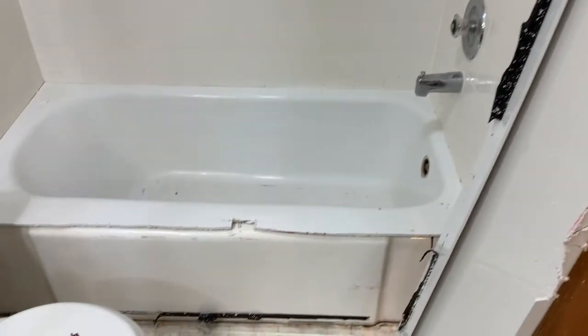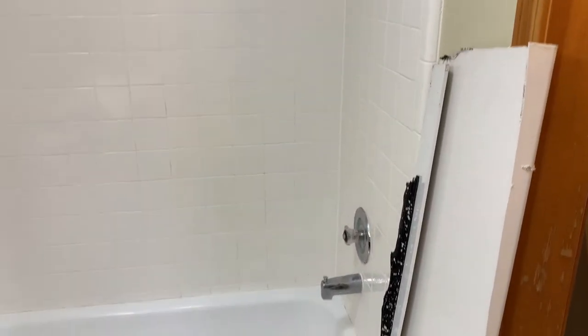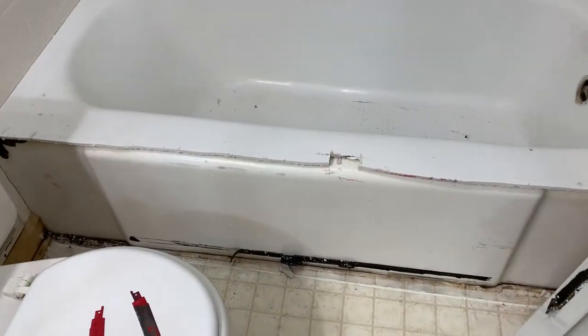Here's the first piece of our liner taken off. That's the tough one, at least we hope it is. On to the rest of it.